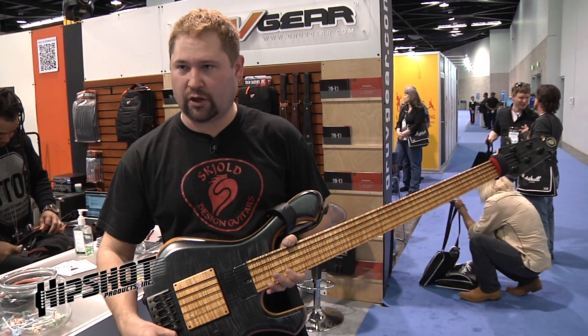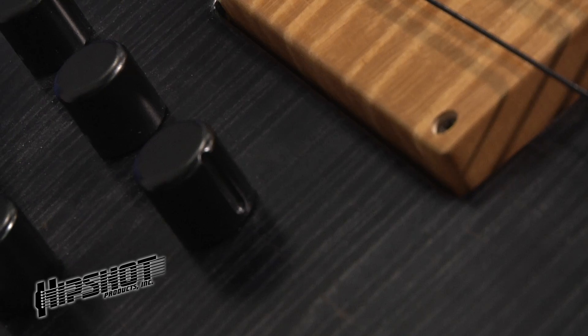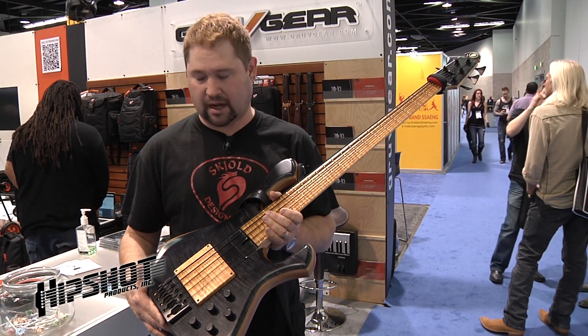They have what I call the Braille indicator — it's just a little notch so you can actually feel where you're at in the sweep. It's the only hardware I like to have on my basses; it's just great stuff.